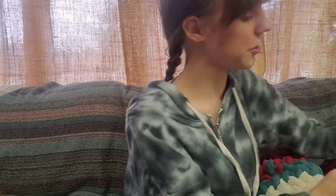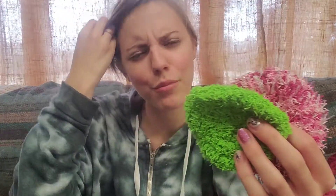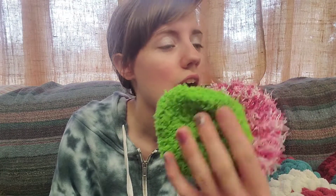I also crocheted some scrubbies. There's a hard scrubby - I crocheted these two hard ones and these two soft ones. I think I crocheted more, I'm pretty sure I did, but I don't know where I put them. I forget where I put my stuff sometimes.